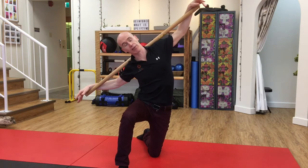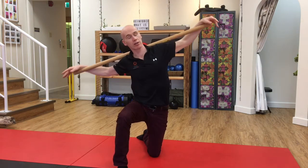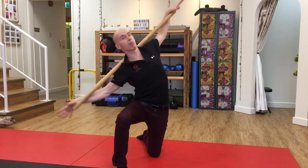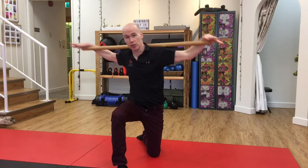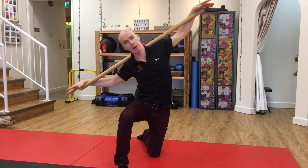Now I'm just side bending or lateral flexing my spine, then I'm going to rotate it forwards and backwards. I'm imagining I'm kind of paddling — using this to paddle me backwards in the water, then forwards as well. So we've got the paddling motion, which is side bending and rotation.